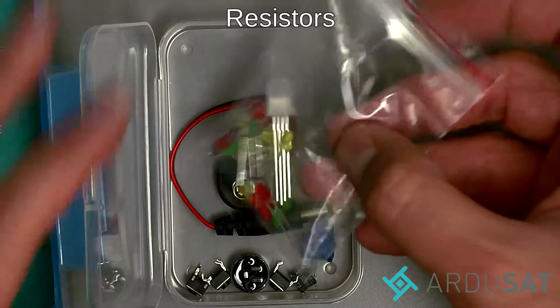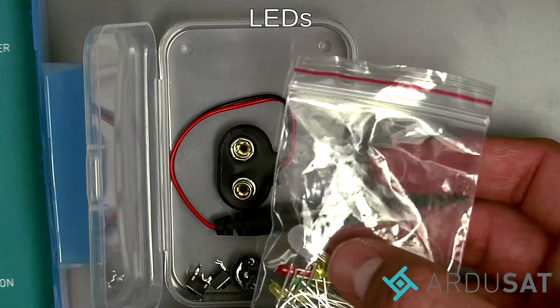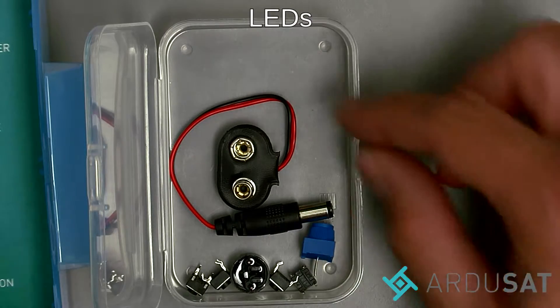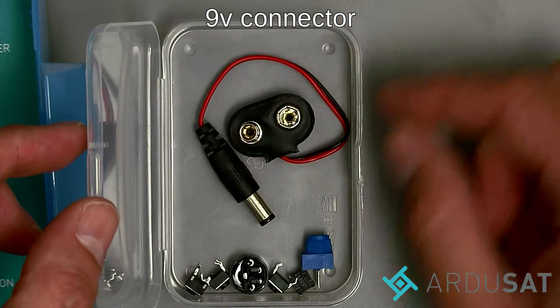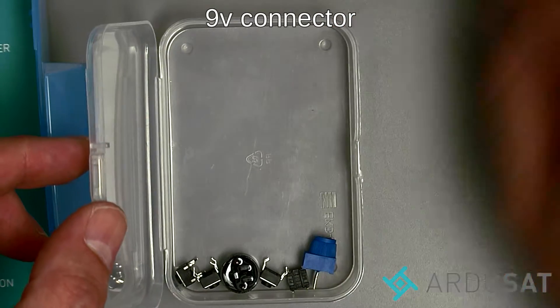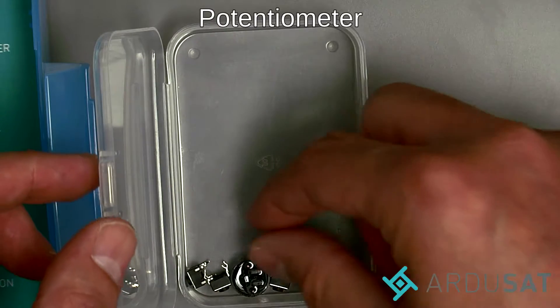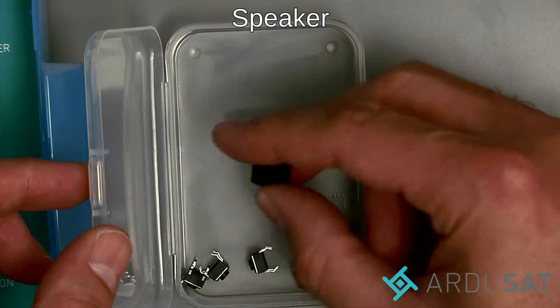You have a bag of assorted LEDs including an RGB LED. You have a 9-volt barrel jack adapter so you can plug a 9-volt battery into your redboard. And a potentiometer.